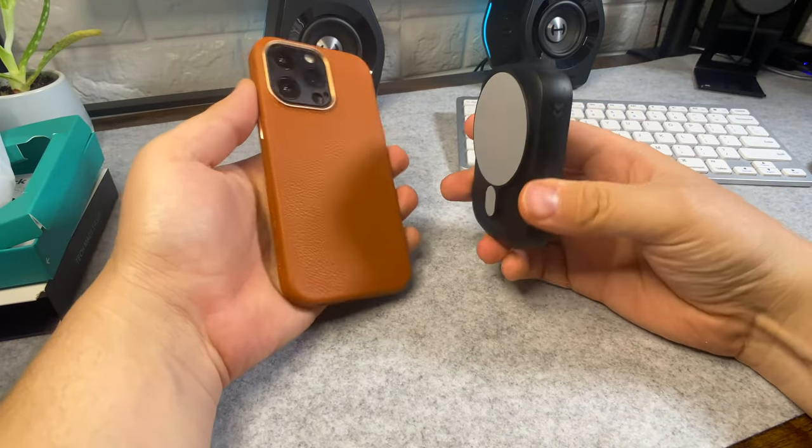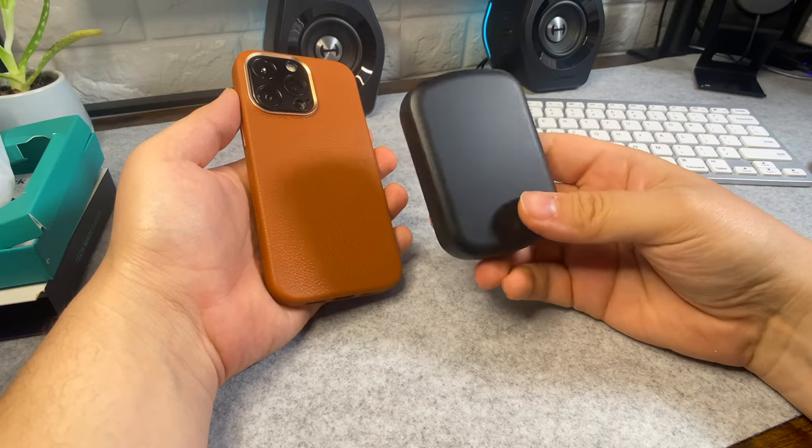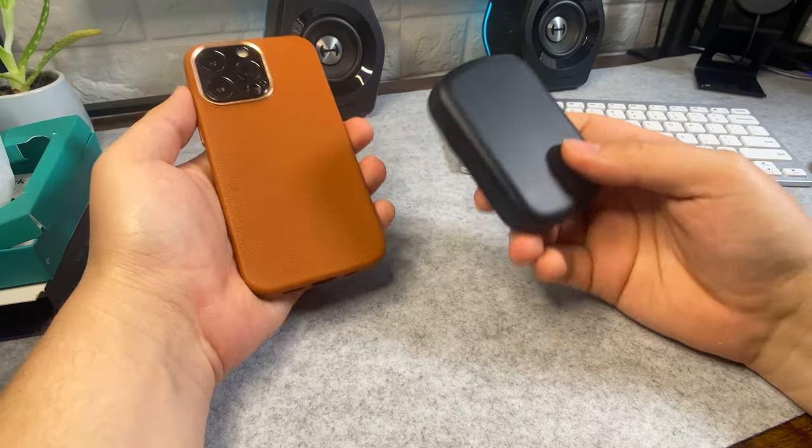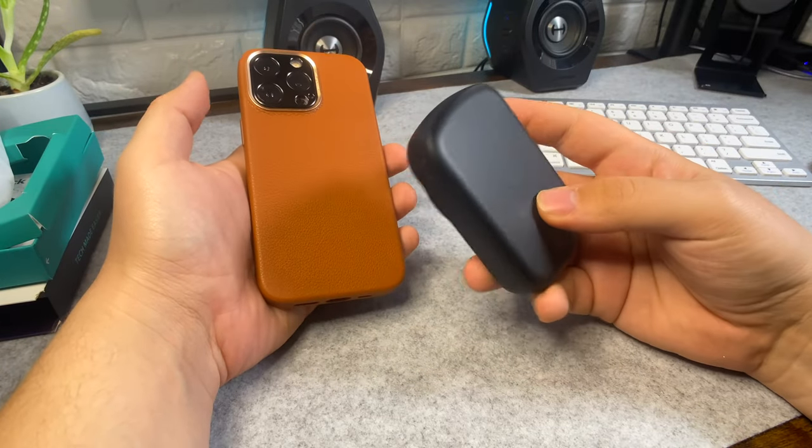If you have an iPhone 13 series, you should be able to get at least one and a half to two full charges from this. So if you're going on holiday or somewhere you won't have access to a socket, this will come in very handy.